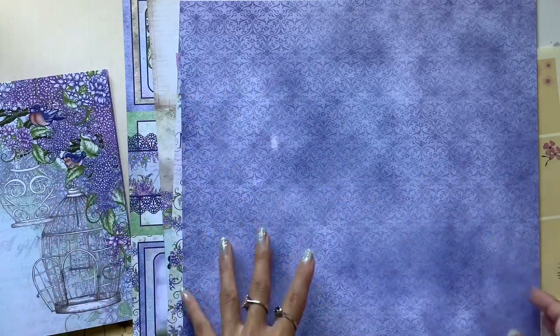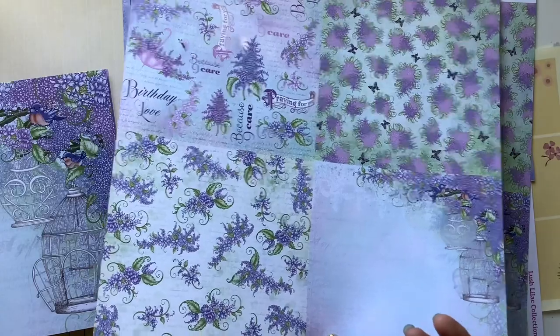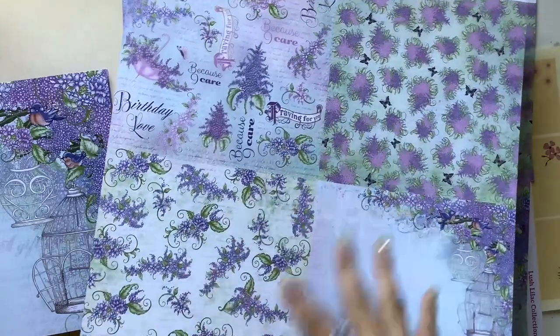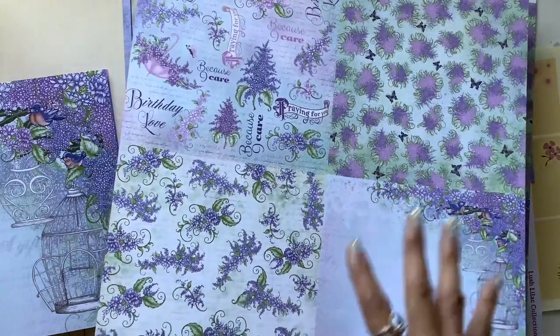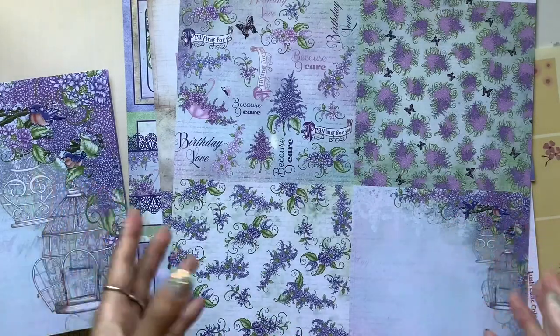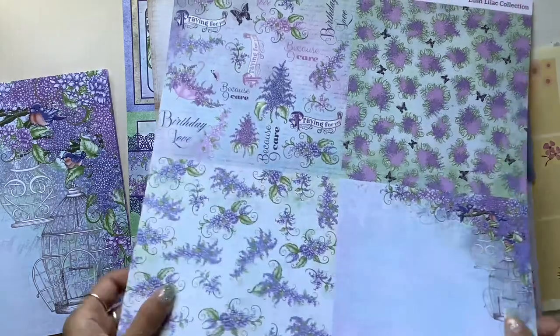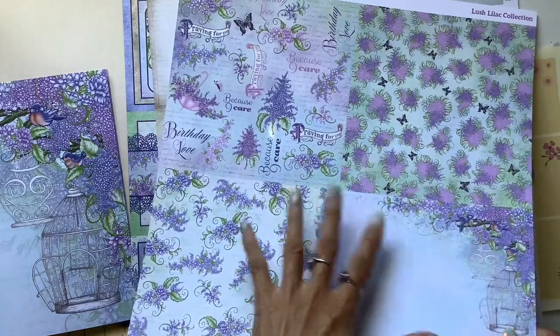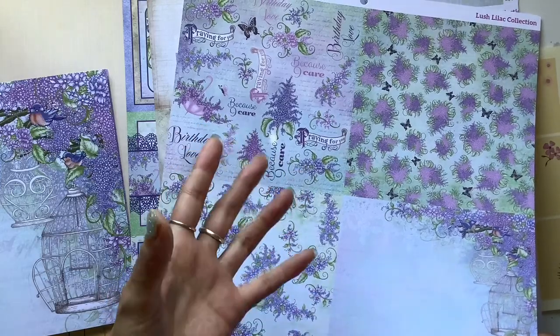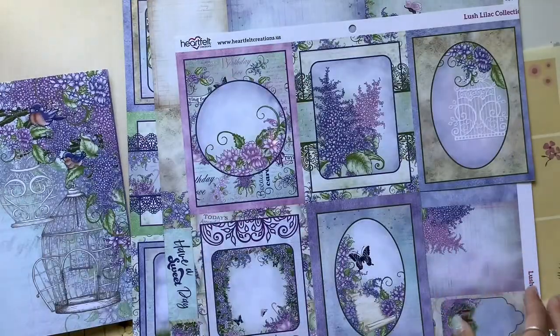You could definitely create a lovely journal just using the scrapbook paper as it comes, but as a journal artist I want to add my own flavor and bring in all the other embellishments. Even working within the kit, I want to show how I can use it in a range of creative ways — not just the way the kit lays out for you.